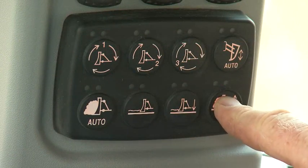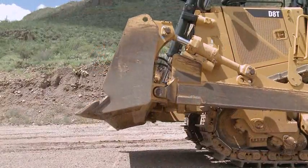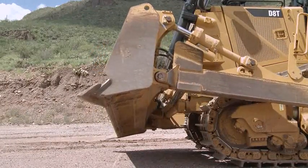Turn off the grade protection or grade control modes. In dual tilt mode, tilt the blade fully either left or right.